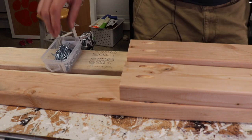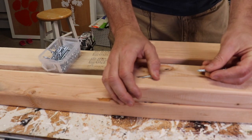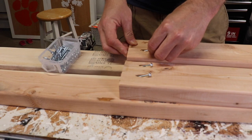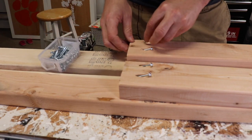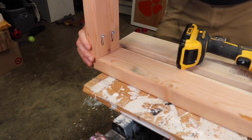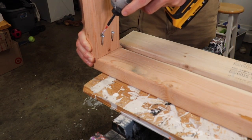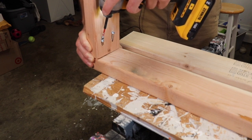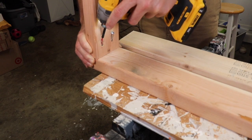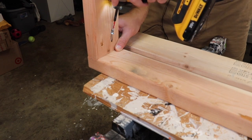I'm going to go ahead and just put some Kreg screws in to get them started. I'll push them in just enough to help with the frame setup. Just to get it started, I'll line up the outside of the two-by-four and just screw it in, not all the way tight, just to make sure that it levels up.